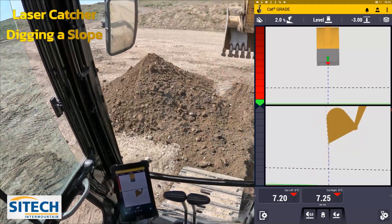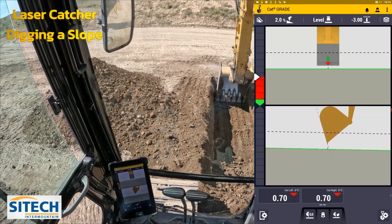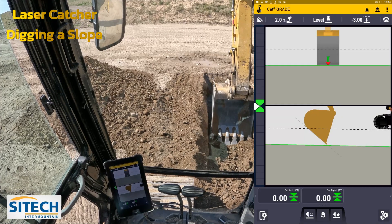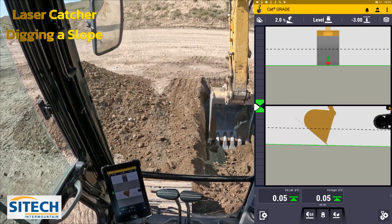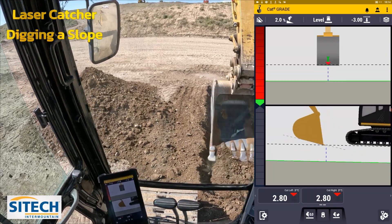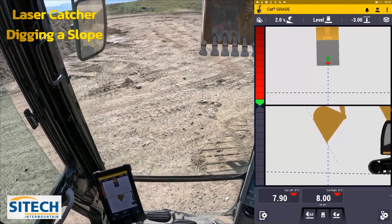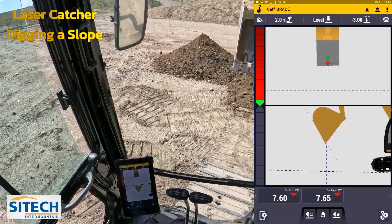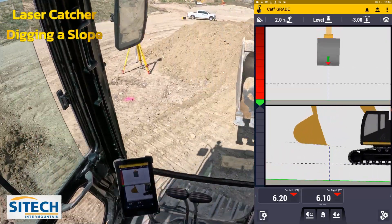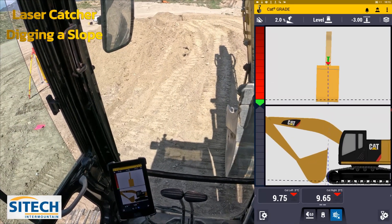Now that I've established grade on my first pass, you can see as I go back down in there I hit about zero. We'll just clean up the teeth marks here. It's hard to look at the numbers as the machine's moving because they're always trying to catch up. Now that I've established that, I'm going to spin back this way and center over my pipeline. Now that I've done that, I have to re-reference that laser strike. Now that I've moved the undercarriage, let's go ahead and hit the laser again.